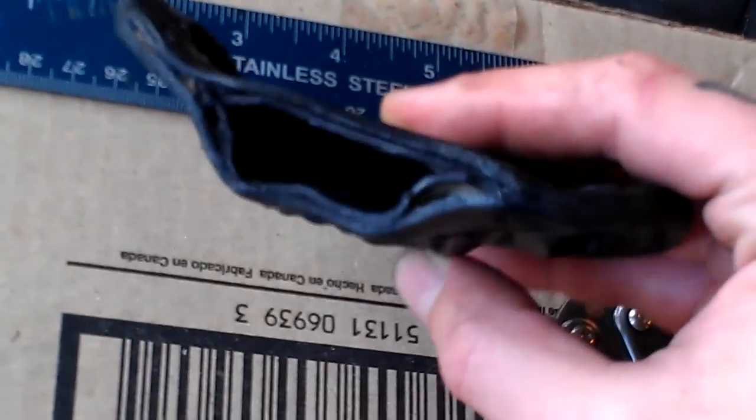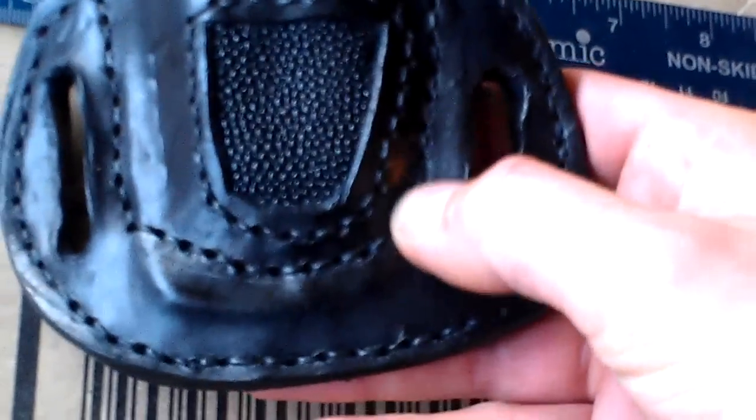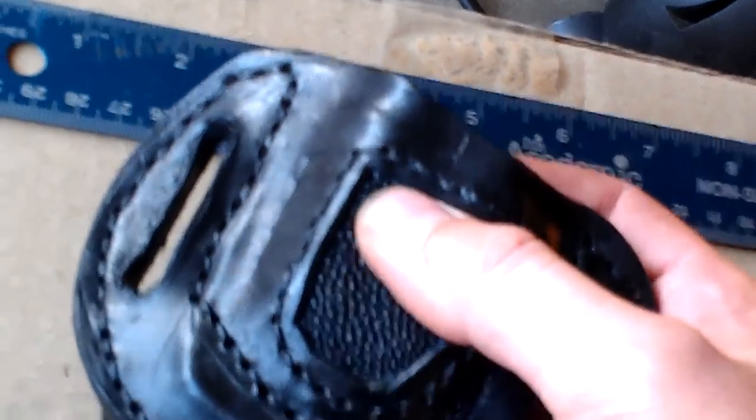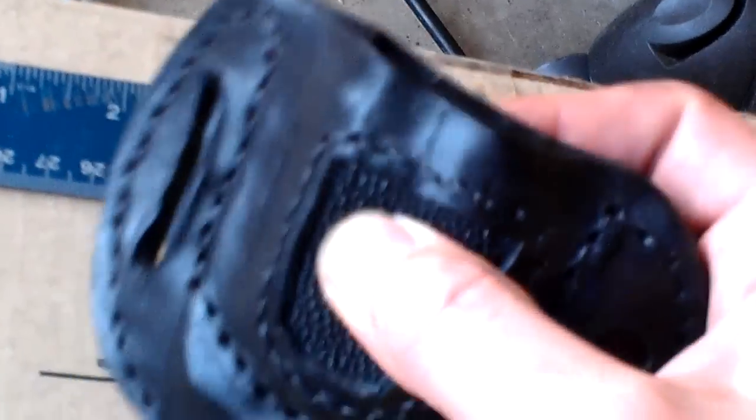The sheath here is kydex on the core, locked into the stitching here with leather — three layers of leather for all the outskirts of it. That's what they call a pancake rig, and there's an inlay of a ray skin, stingray pebble skin on the front of the sheath just for looks. It goes together like that. Looks pretty classy.